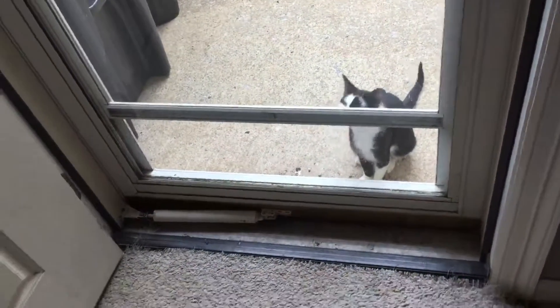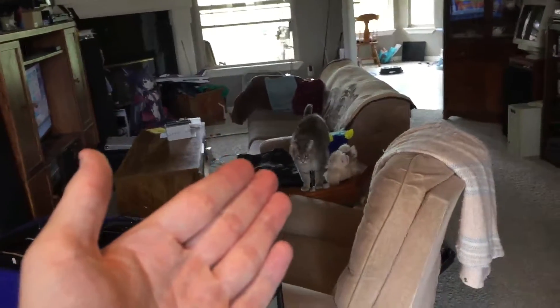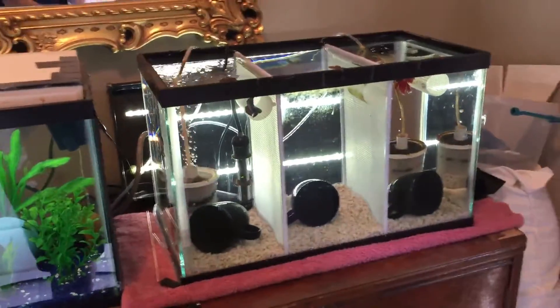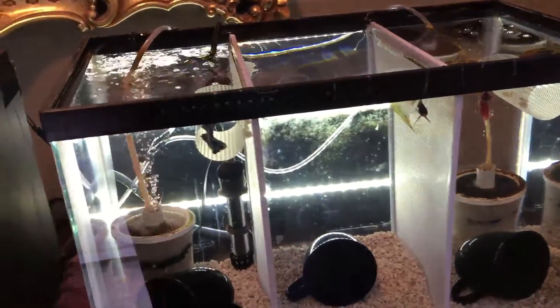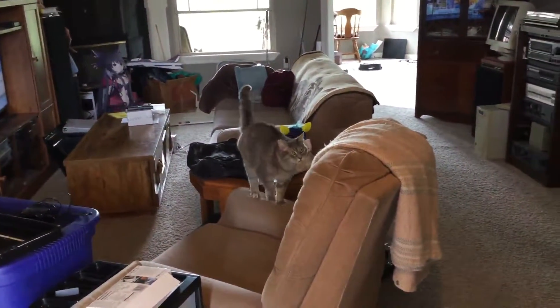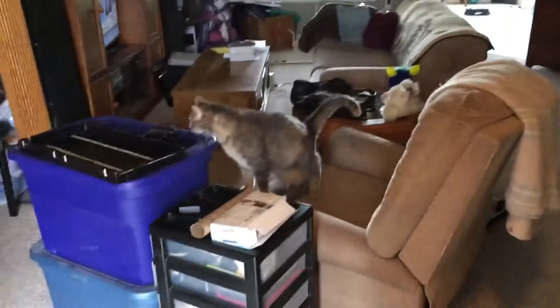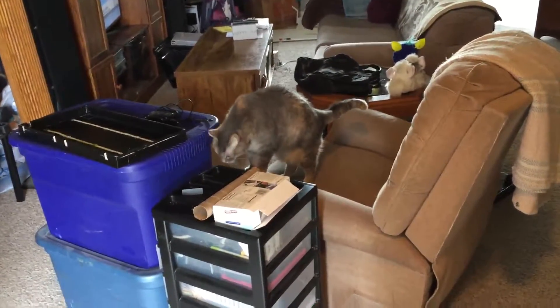I've got my tank inspector here. This is what's making the noise — this is Patty, my very special needs cat. Here's the betta tank; as you can tell I'm definitely going to be doing some cleaning in this tank. Patty, what do you want? You have no idea do you? Okay, I'm going to stop here and pet the cat before I turn this into another cat video.